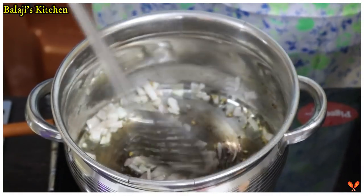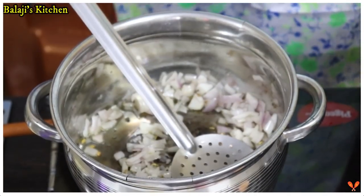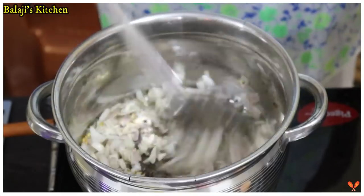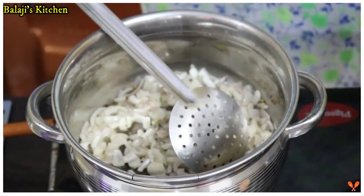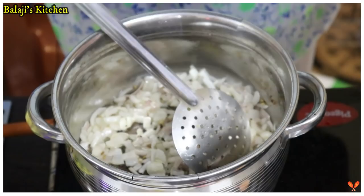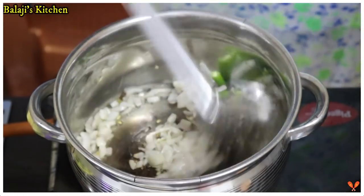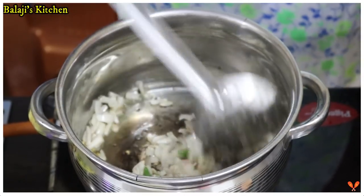If you want to cook it, you will have a nice taste. If you want to cook it well, you can cook it well. Put the rice on the plate. If you want to reduce the amount of water, you will need to reduce the amount of water.